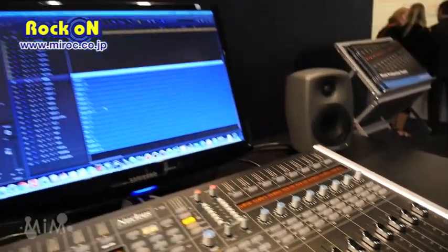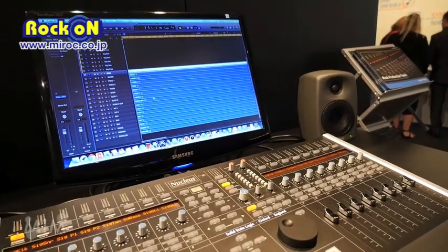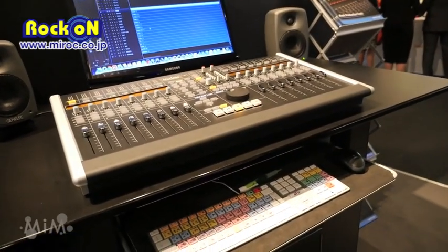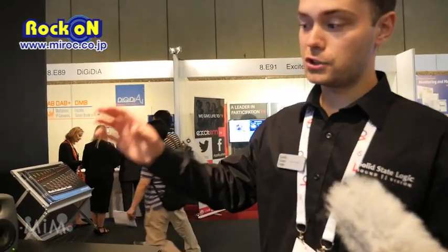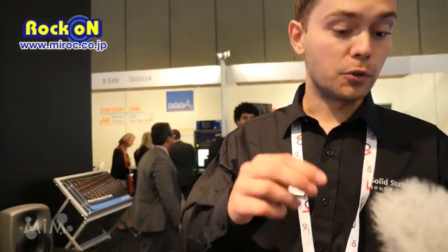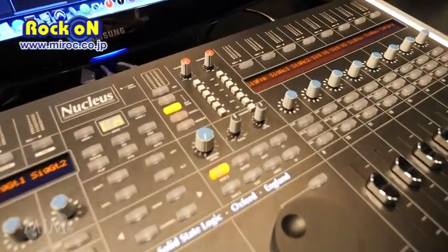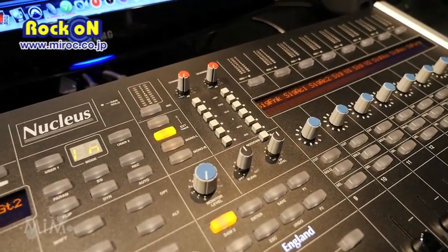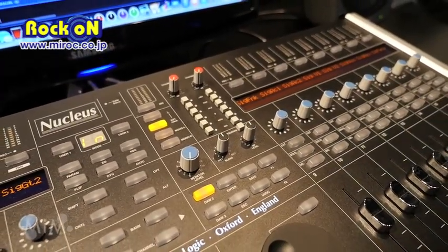Starting with connectivity: Nucleus connects to your computer via Ethernet over IP MIDI and also via USB. We've got a USB sound card and also a USB keyboard emulator. The sound card is four channels — two analog and two digital. On the front end we've got two Super Analog microphone preamps, the same preamps as found in Duality and AWS, with 48 volts, pad, high Z, 80 Hz, and insert points.